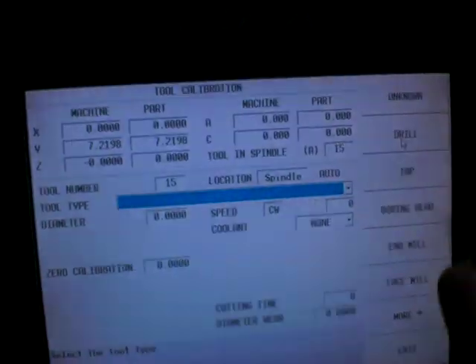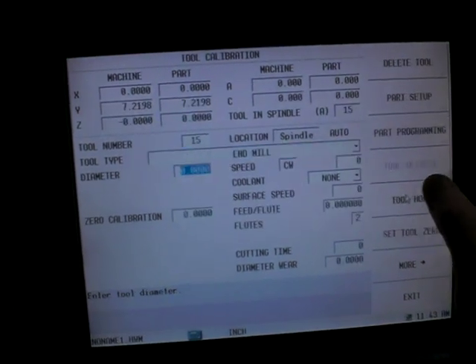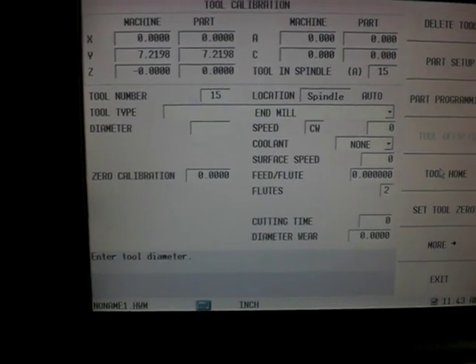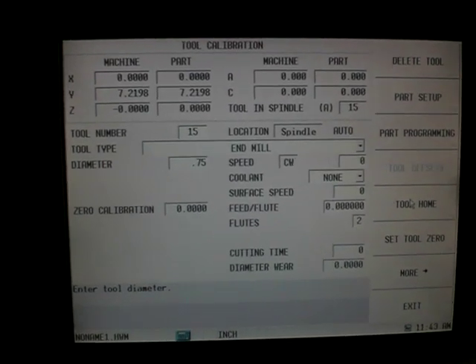Now I'm going to come back to the screen and tell it that the type of tool is an end mill. The diameter of the tool is 0.75 — you'd measure that.